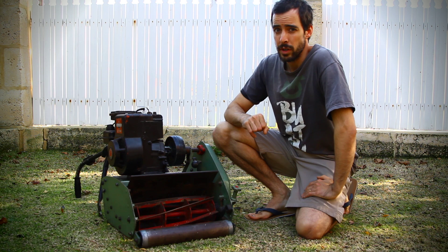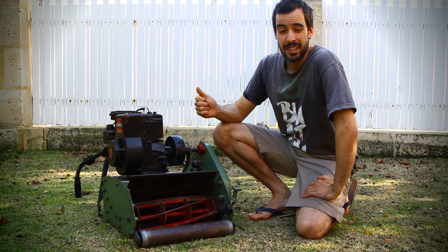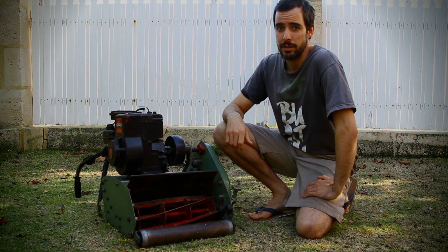My plan is to keep this machine, get rid of the twin, and hang on to this one as my daily machine for around the garden. Make it look top-notch and get it up and running again before the growing season starts again in spring.